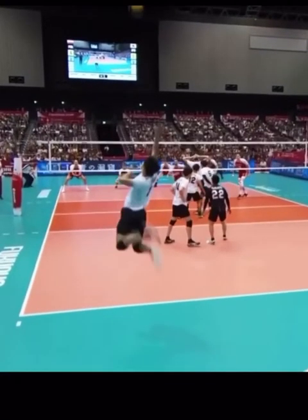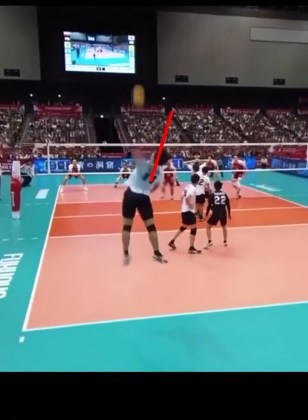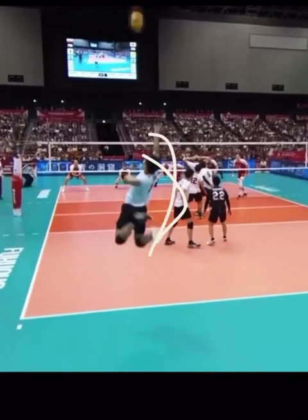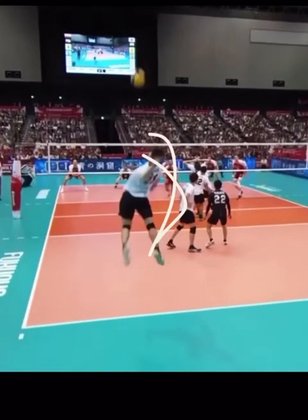Let's see this draw again. The other hand stays up nice and high, spotting the ball and also providing the impetus when he pulls it down to begin that rotation around center. The arm comes down and the rotation begins.